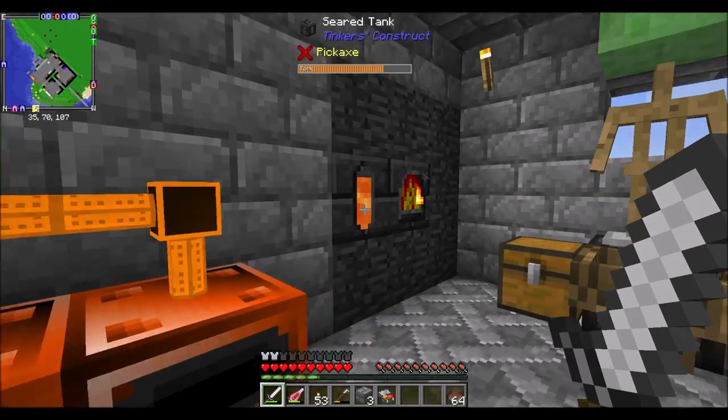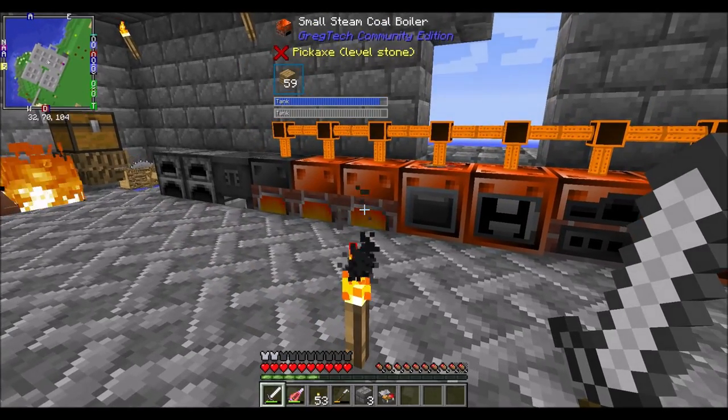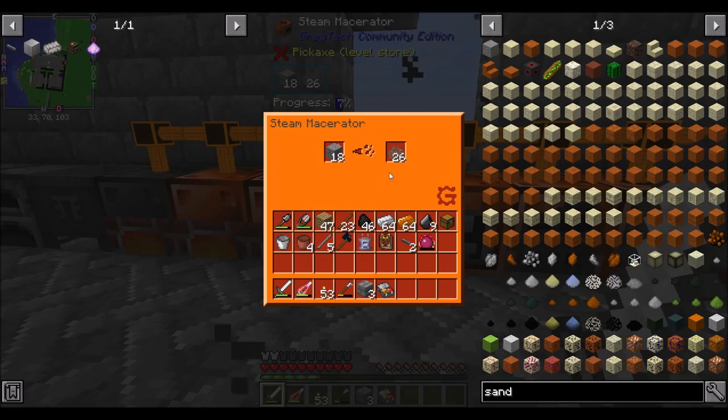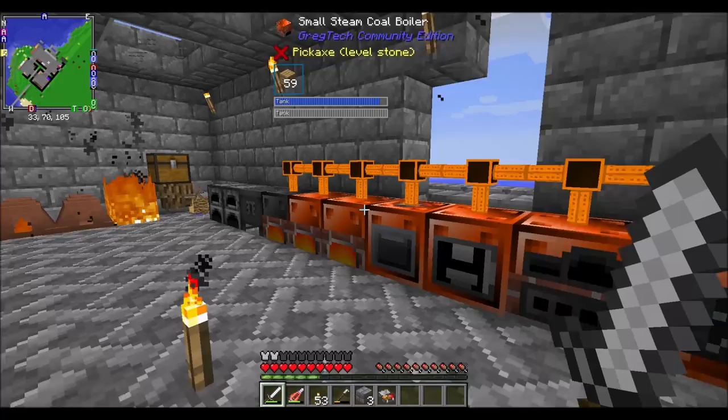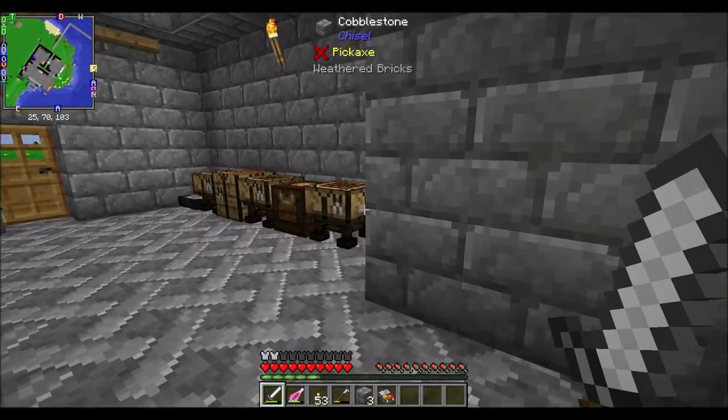Hello everyone, this is DyerWool20 and welcome to episode 13 of FTB Interactions, where today I've been processing a bunch of ores that I mined between episodes. Didn't do much besides mining — I think that's about all I did between episodes.